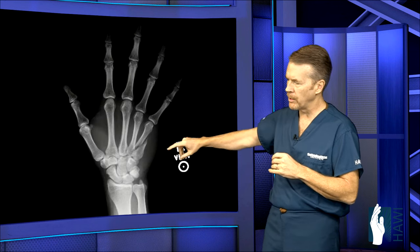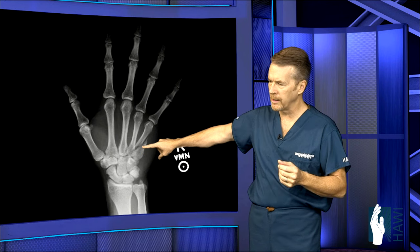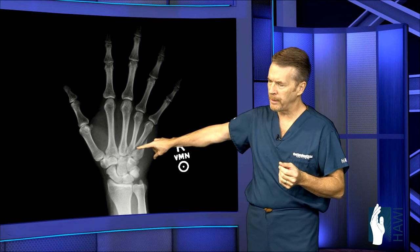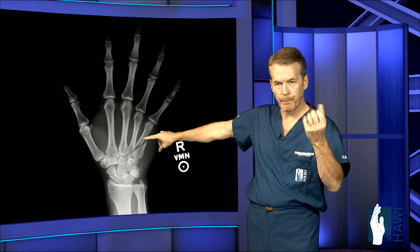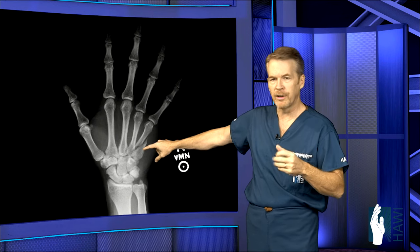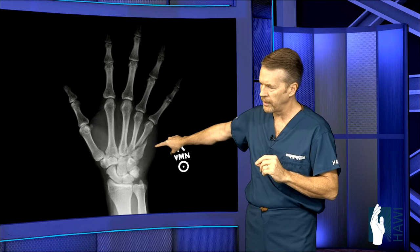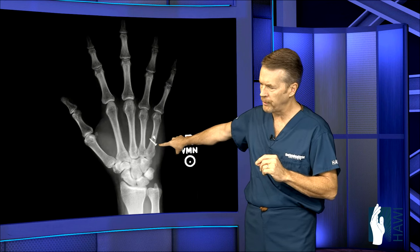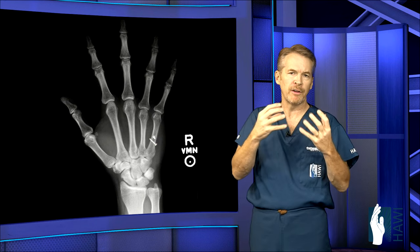Next is a fifth metacarpal long oblique fracture — the pulling of the tendons tends to shift the finger. In this individual, we went in, cut open, and put two screws in from two different angles going in two different directions to compress the fracture from the best position possible.